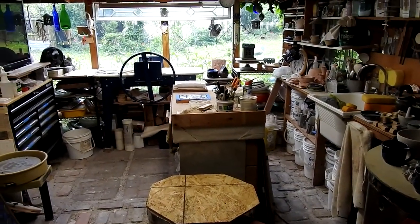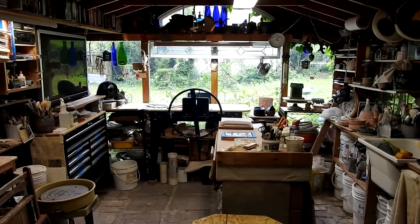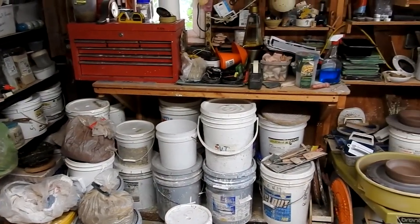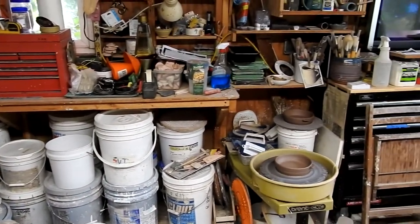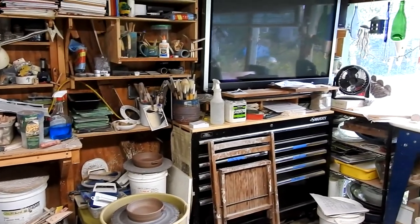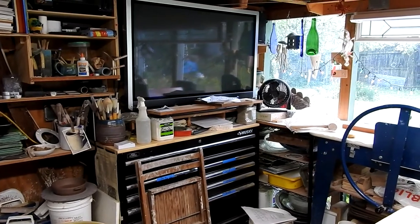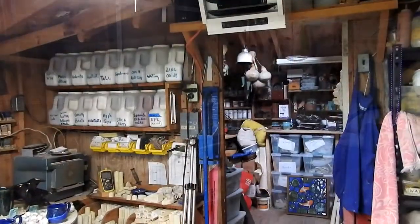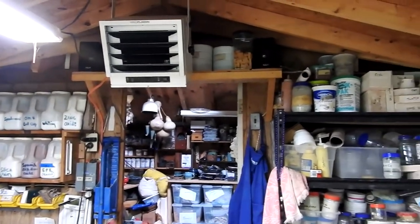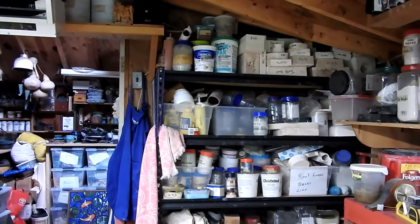This is a great workspace. I have a brick floor — I don't have to worry about water or mud. I have a sink, a slab roller, and a wheel. I keep my glaze in five-gallon buckets and I try to limit my glaze palette. I have a large wide-screen television — that's a necessity for any workshop. I recently installed a heater, although I don't use it very much because on a sunny day the studio gets quite warm.